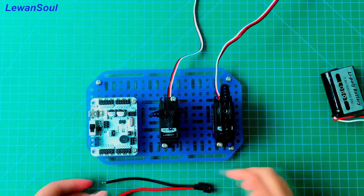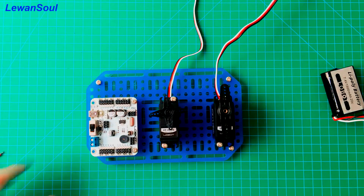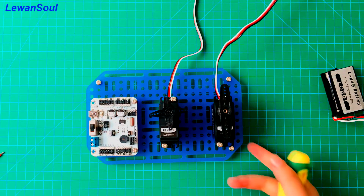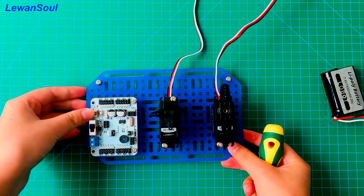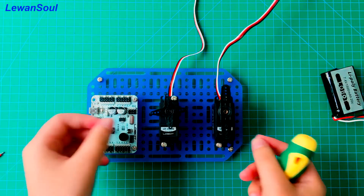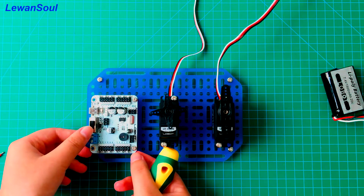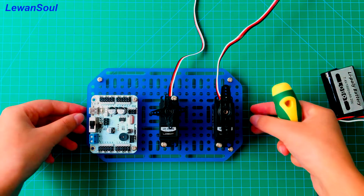We need to connect our two wires to this control board. In order for our viewers to watch clearly, we have already fixed these two servos and our 24-channel servo controller to this base board.